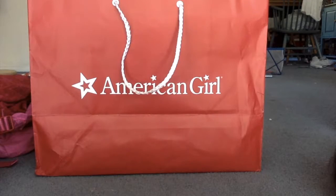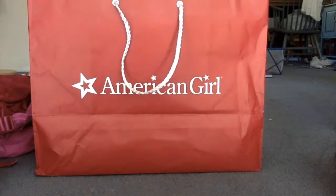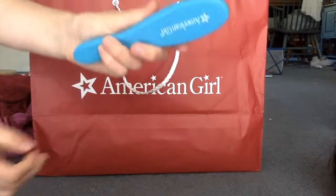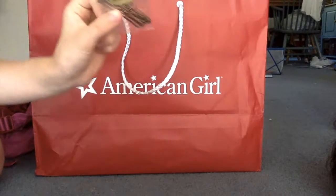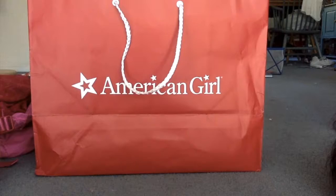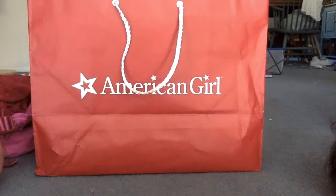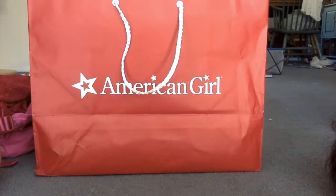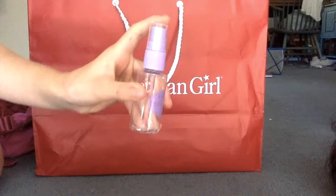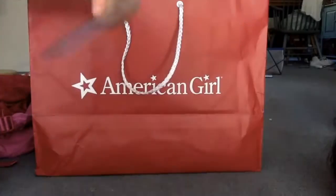The next thing I got is a hair styling set that came with 12 curlers, a blue hair brush — the American Girl one but it's blue — some bobby pins, which I need, some elastic hair ties, curling papers, a spray bottle for water.